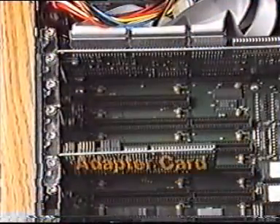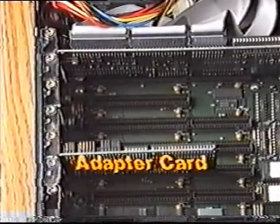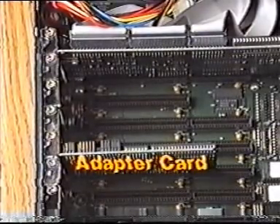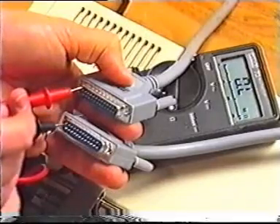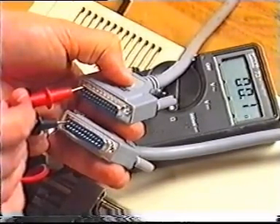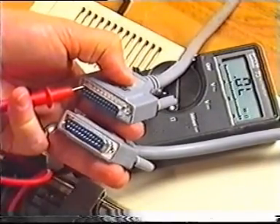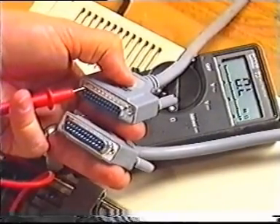If the adapter card for a printer is faulty, the power-on self-test will generate an error message. POST does not test the printer cable. Before replacing the adapter, you might want to test the continuity of the cable with a multimeter. If the cable is intact, you'll have to replace the adapter.